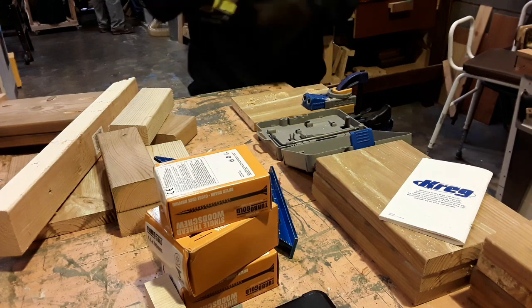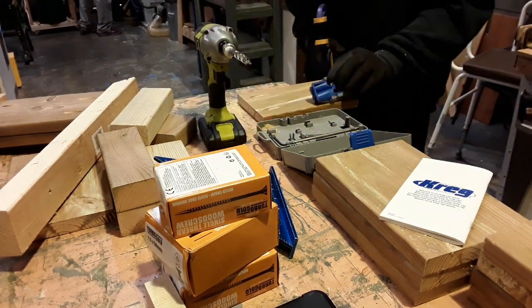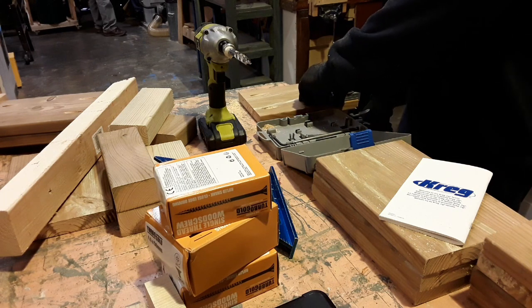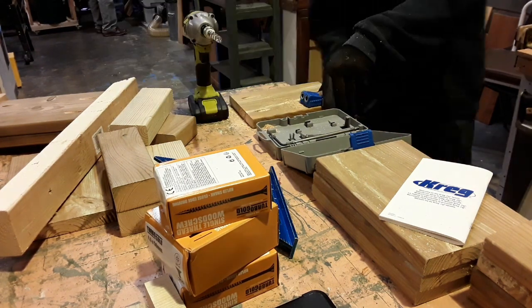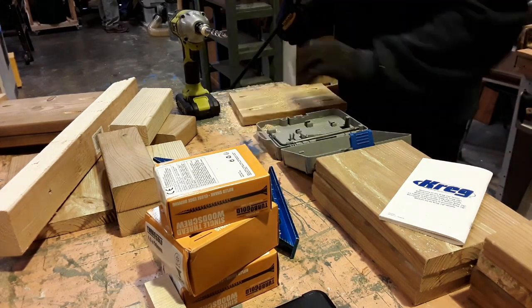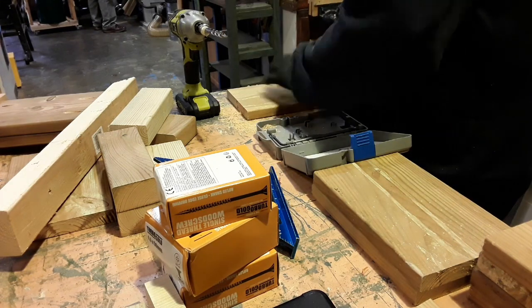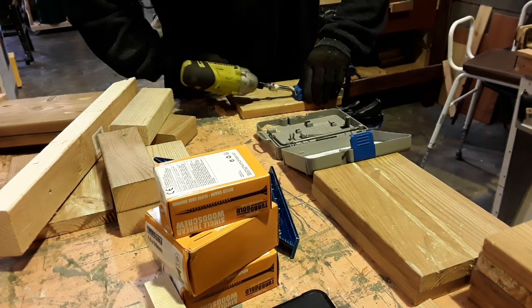Then there was a laborious job of pocket-holing the supports that took pretty much half the morning getting these things done, because there are four pocket holes on each side of the uprights.